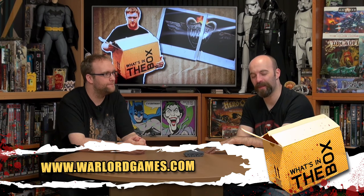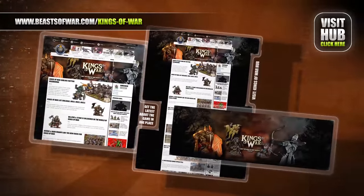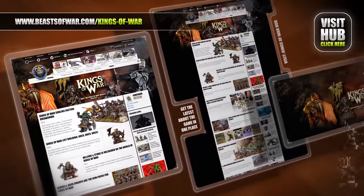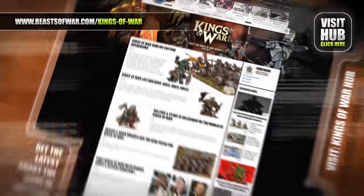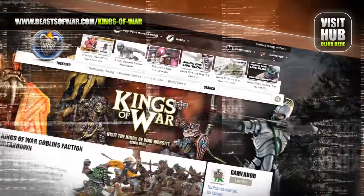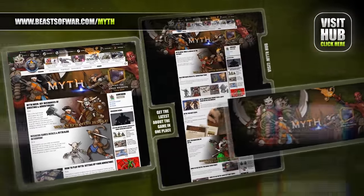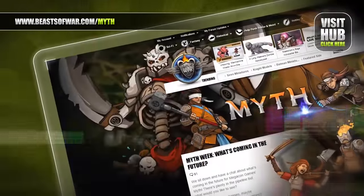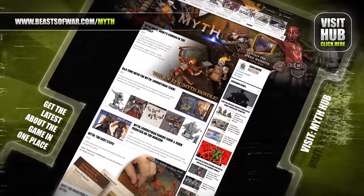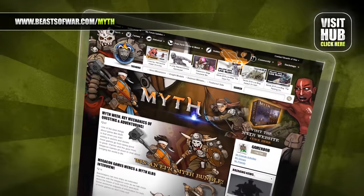Drop your comments down below — let us know what you think of the Sherman Firefly and whether you use it in your games of Bolt Action. Become a general of mighty armies at the Kings of War hub — take command of elves, dwarves, and orcs in this game of massed fantasy combat on BeastsOfWar.com. Venture into the dangerous dungeons of Myth as a mighty hero and stand against the darkness — visit the Myth hub on BeastsOfWar.com and begin your story.